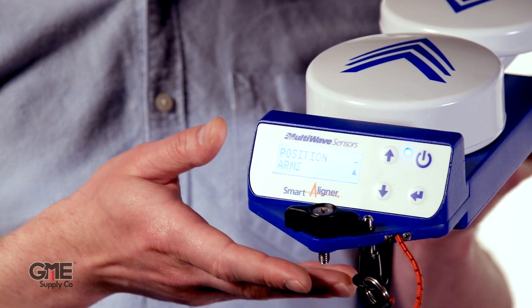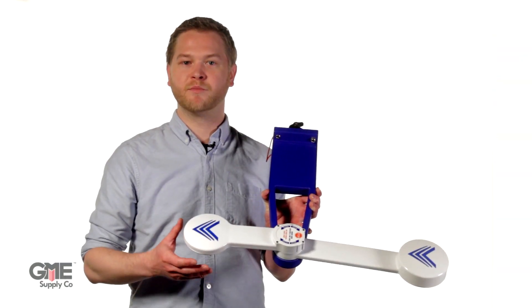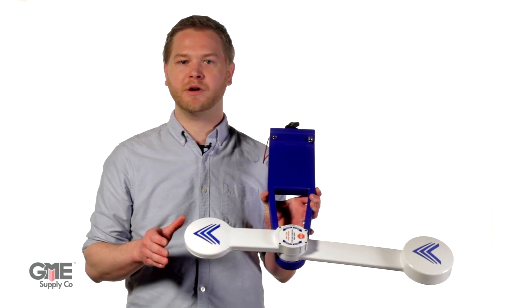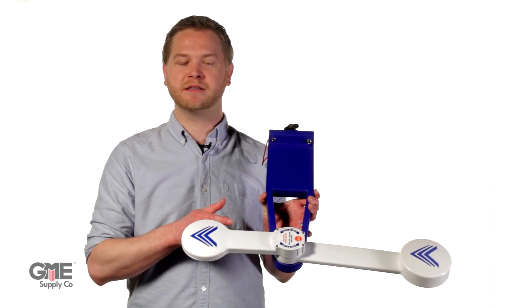The Smart Aligner includes an easy-to-read backlit screen that provides all the information you need to perform an alignment. It features a unique three-point design that provides a more accurate alignment than any other product in its category, by capitalizing on best-in-class sensor spacing without increasing the amount of space the tool takes up.